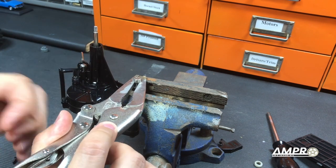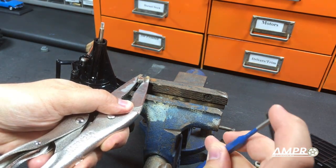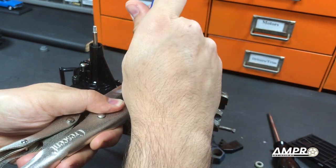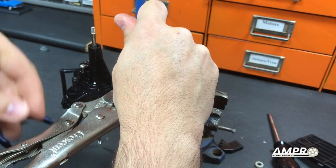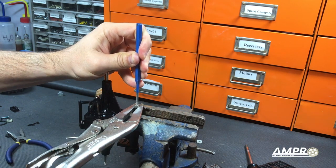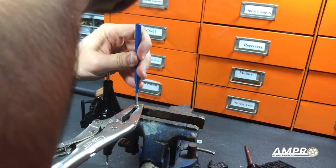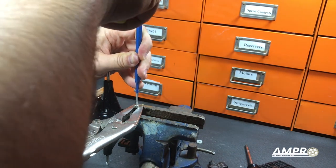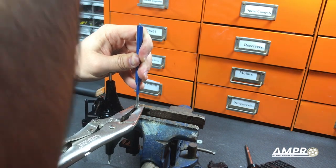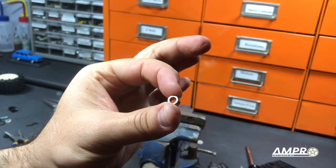We're going to take a punch — this is a blunt tip because I don't want to actually punch a divot into this. I'll hold it right here. I'm going to try and zoom out a bit so you can see what's going to happen. Here's the hammer and we're going to go ahead and give it a couple taps. And it's already moved down. There we go — there is our little sleeve.